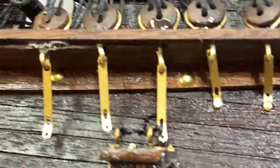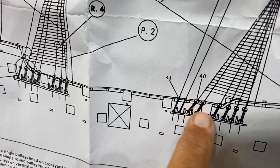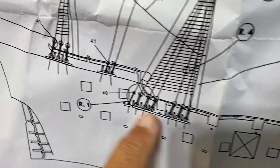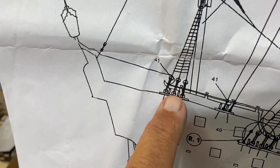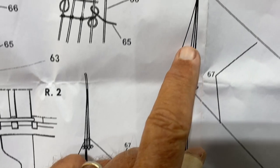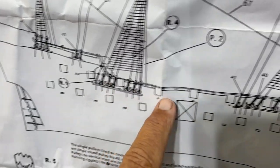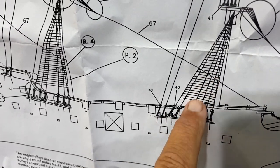Before you begin work on the dead eyes, make sure you recognize that some are marked 40 — those are the larger dead eyes — and others are marked 41, which are the small ones. I failed to do that on the back of the ship so I had to take everything off — this is one of the errors I mentioned. On the back of the ship, all three are 41. These two lines that go up to the center mast are 41, and then the others are 40, with some being a combination of two small ones.